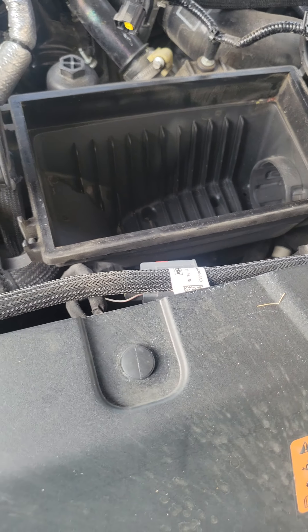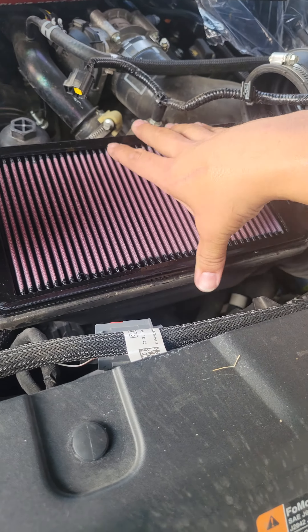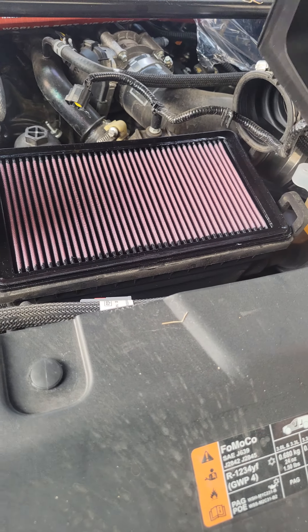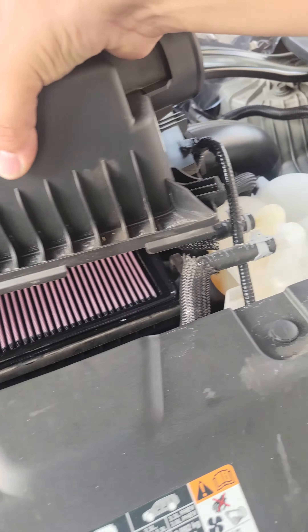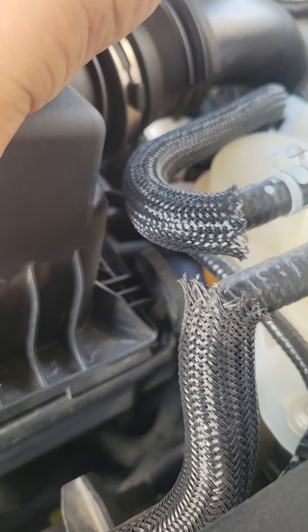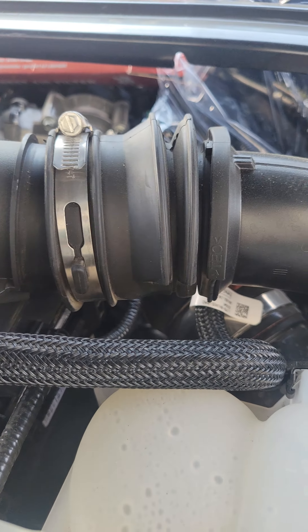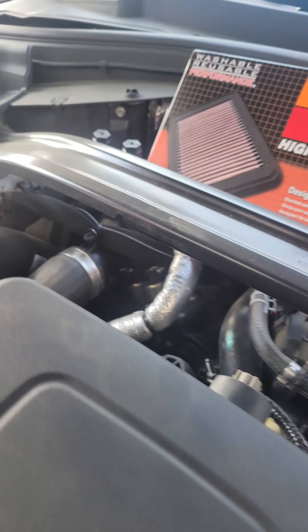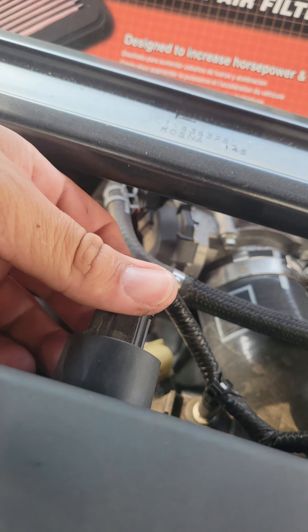Just go ahead and drop this down in here slowly, nice and easy. That's it — we're just going to reverse the process here. Start with this side first because this is where the little notch is — it needs to go in first. It's going to take some convincing here. Make sure you don't — sorry about the shaking guys. There you go, put the sensor connector back in.